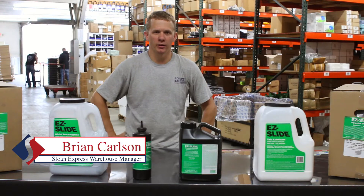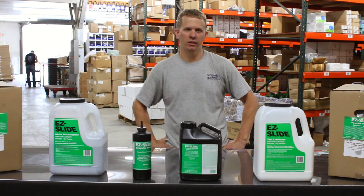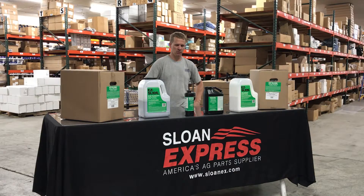Hi, I'm Brian. I'm here in the Express Warehouse. We're going to remind you guys about some of our in-stock seed lubricants that we're selling. These are some of the hot items we have.